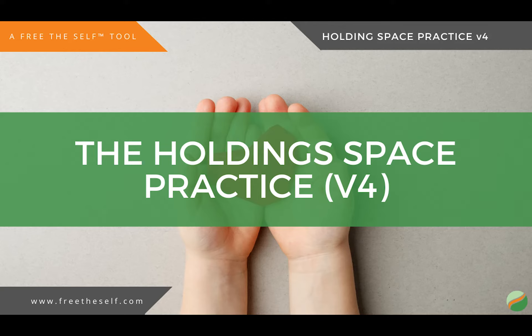This is the holding space practice, version 4. Take a moment and turn your attention inward. Notice what sensations are there right now within your body. Notice what gets your attention first.